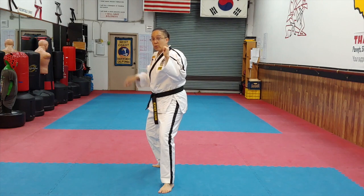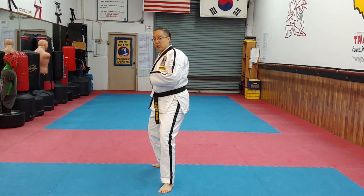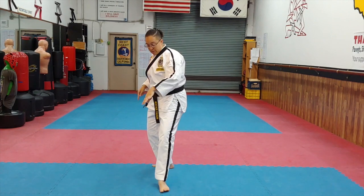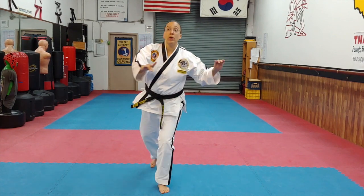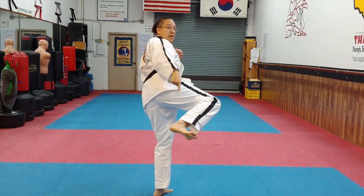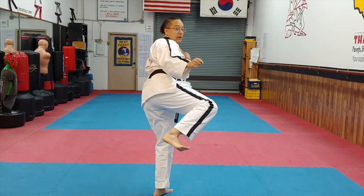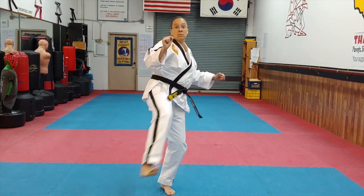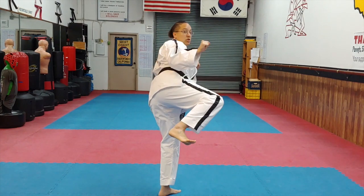Number two leg side kick. Remember, the back leg is my number two leg. It has to come around. That means this front foot has to pivot way more. So pivot on that ball, bring that knee all the way around, pivot more on that ball with that foot. Again — shoulder, kick, heel, kick, out and back. Fast version, remember the pivot. Shoulder, hip, heel, just like that.